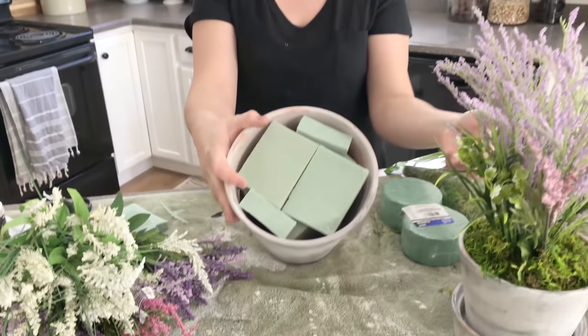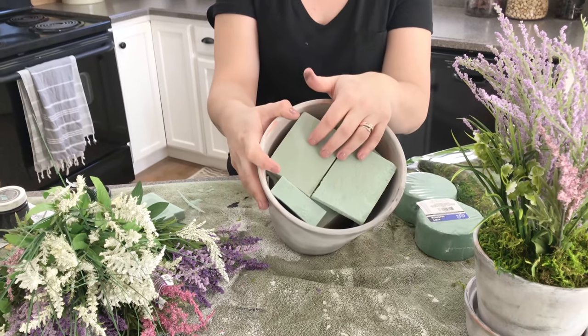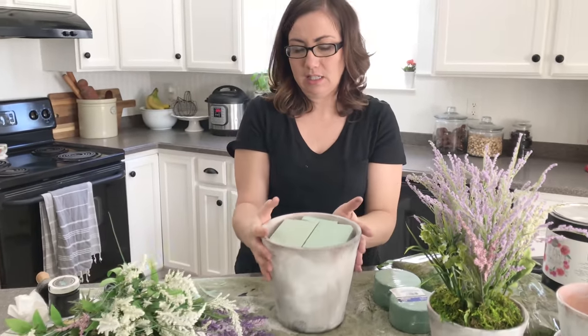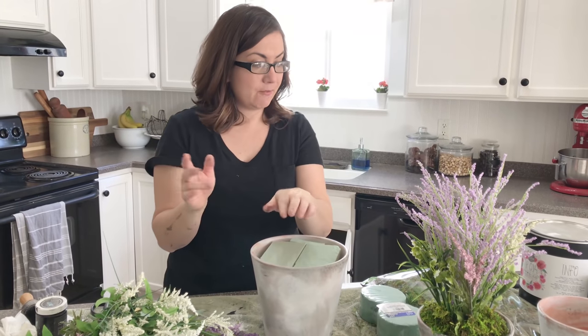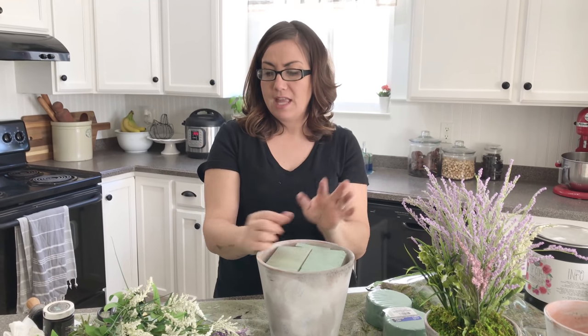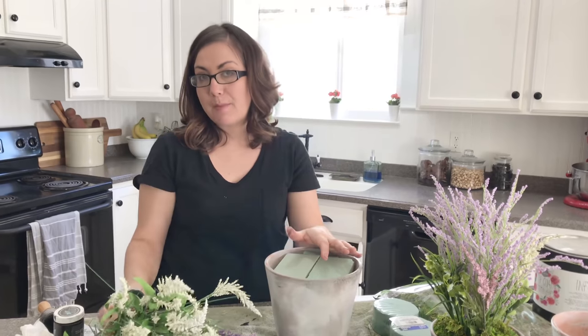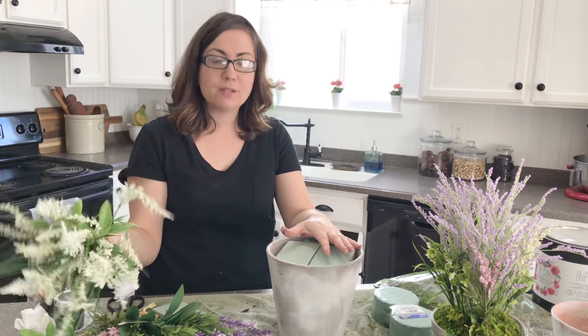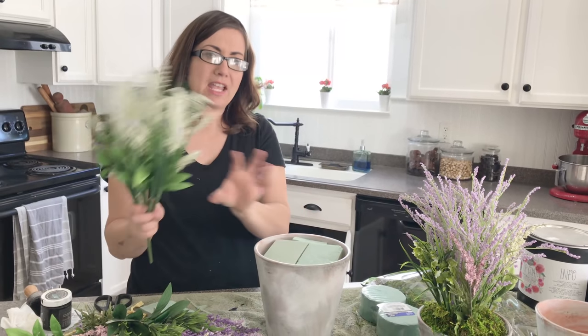Once that last step is done you're ready to fill your pot with foam. I used foam from the dollar store — this is actually foam made to get wet, but I bought it because it was the right size. Any foam will do. For all three pots the foam cost about four dollars, and I bought thirty-five dollars in flowers from Michaels. I always tend to buy a little more than I need so I can pick and choose and return what I don't use.